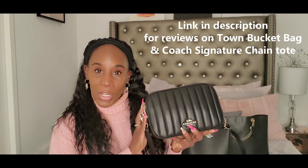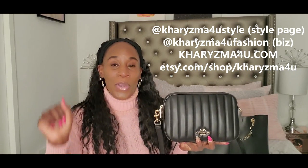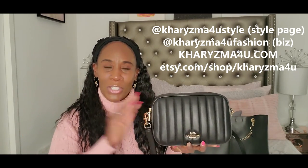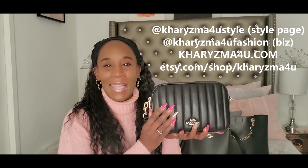Follow me on Instagram — my Instagram is Charisma For You Style, and my other Instagram is Charisma For You Fashion where I show my business stuff. The style one is my style page. All the information will be in the description. Thank you so much for watching — I love this bag. Bye bye!